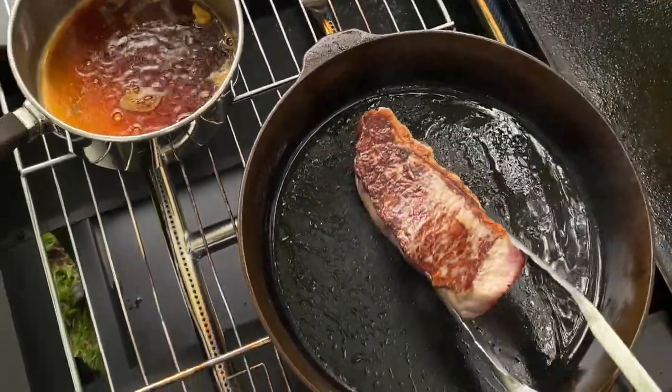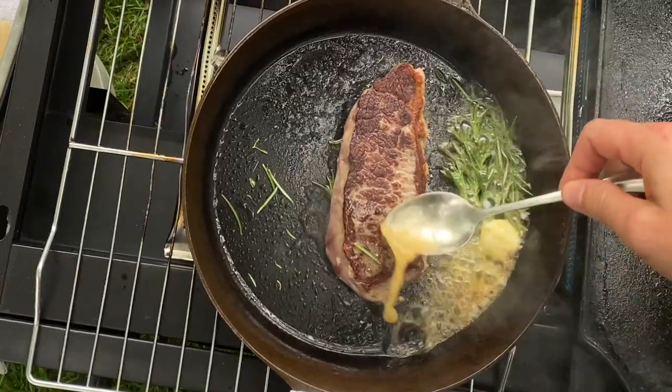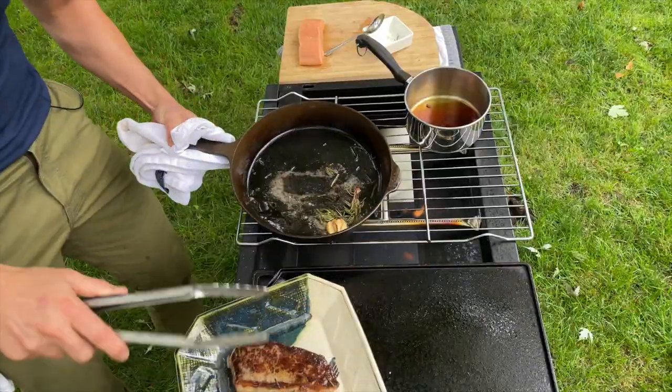As soon as that steak releases, you flip it, add the butter, smashed garlic, and rosemary. Then you baste it, baste it, and baste it. When you reach your desired doneness, remove it and rest it somewhere warm.